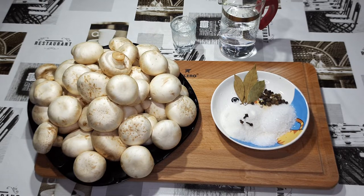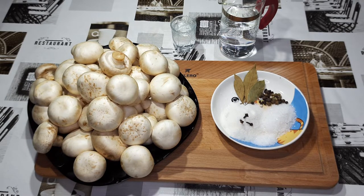Приветствую вас, уважаемые друзья! Вы находитесь на канале Александр Силахоби.